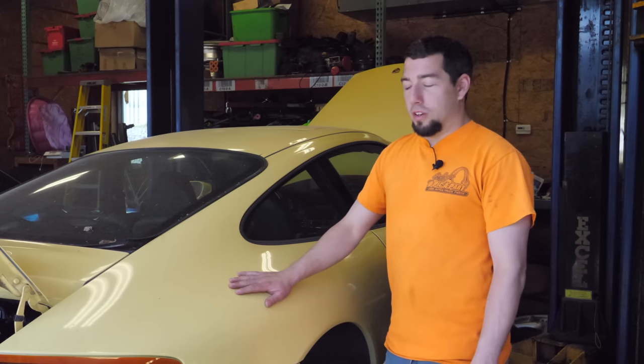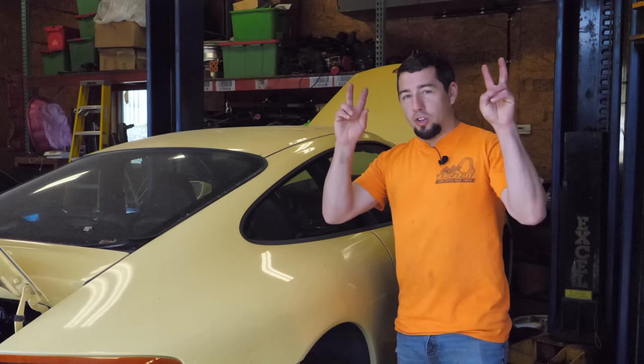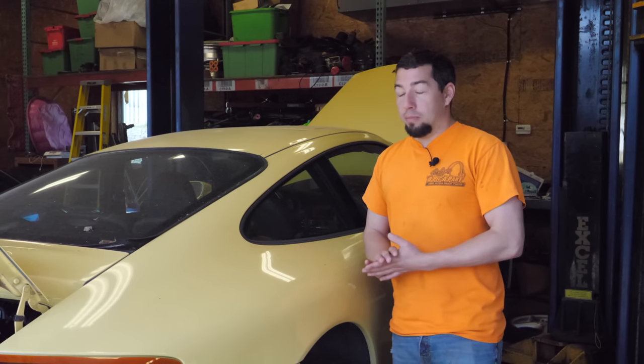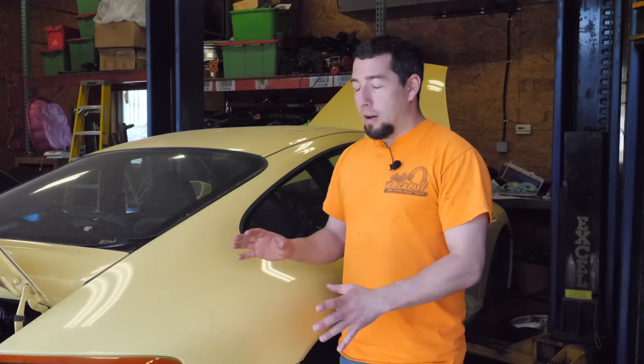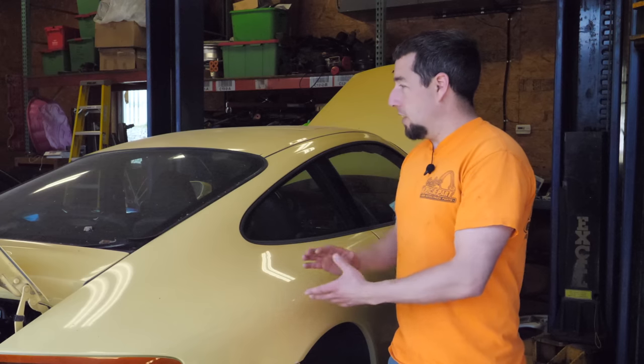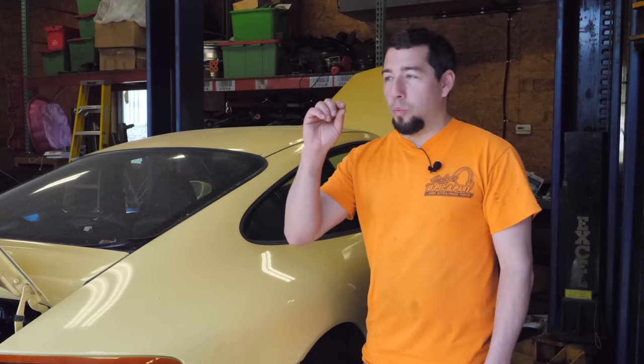If you haven't seen any of the other videos on this car, I bought this car as a turnkey project and then promptly ripped the engine out to fix a bunch of things that were wrong. Now, not everything was wrong — there's a lot of stuff done right — but I'm happy I pulled the engine out, fixed a bunch of stuff, put some new parts in it, and we can see the light at the end of the tunnel.